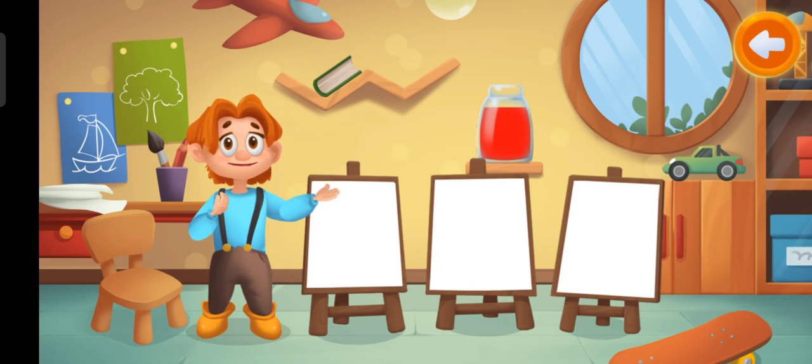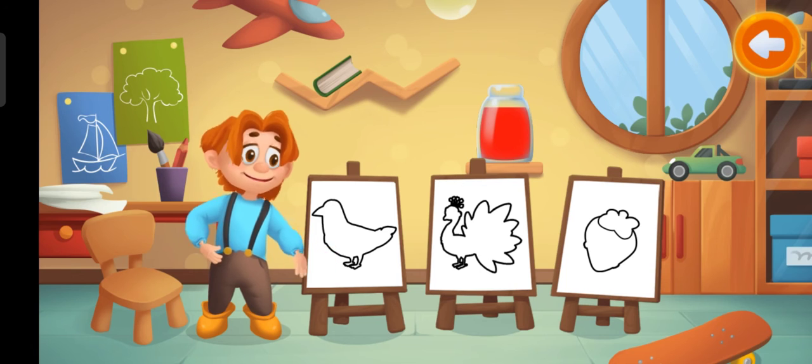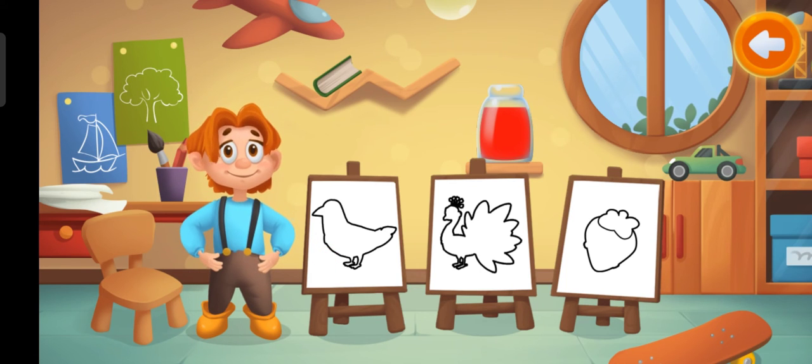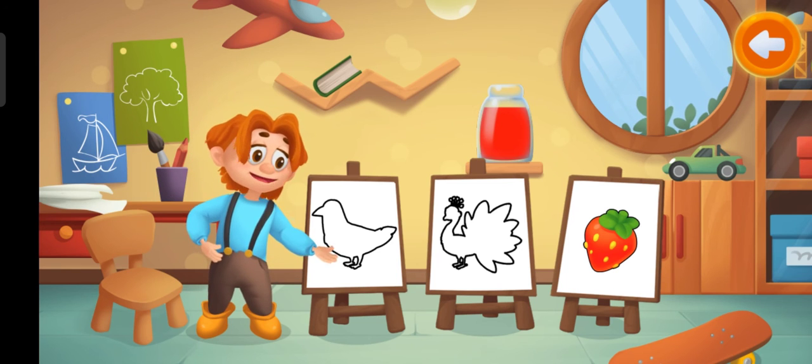This is red paint. What can we color with this paint? Done! Red strawberry.